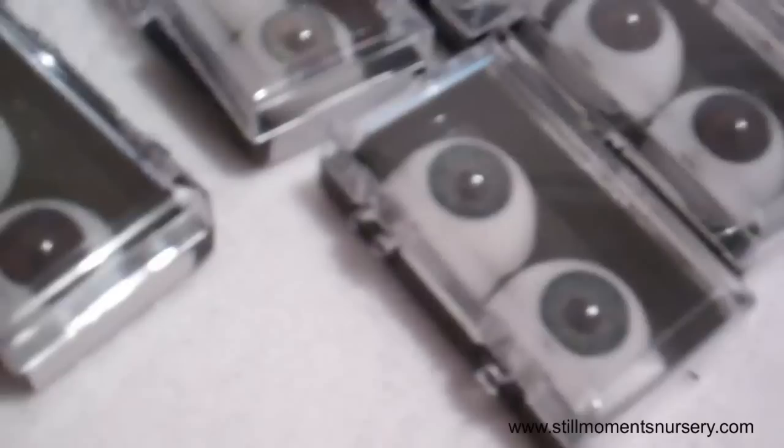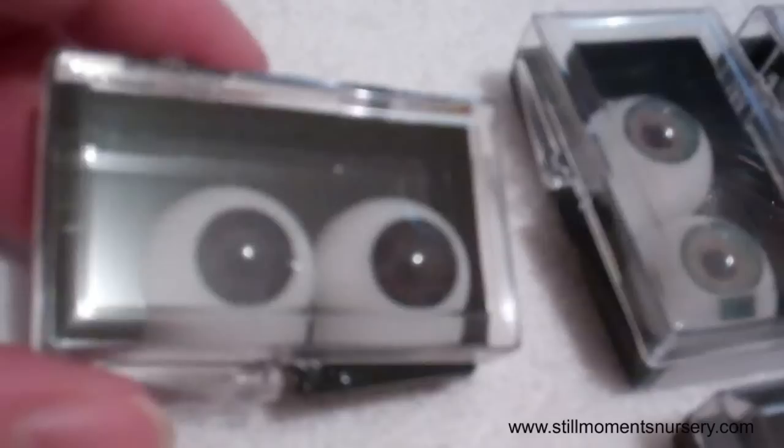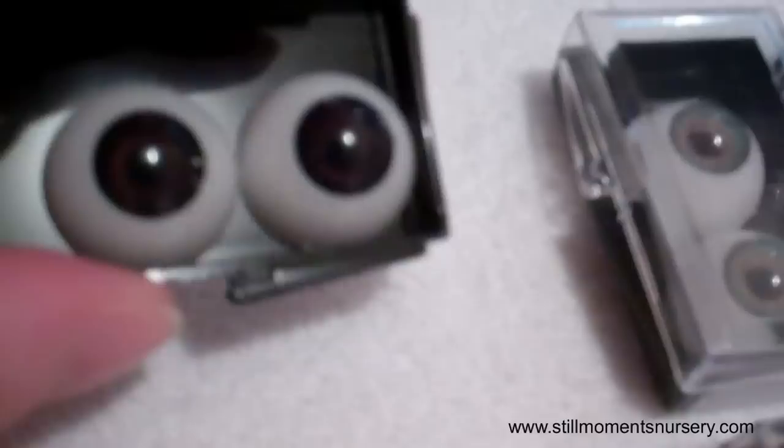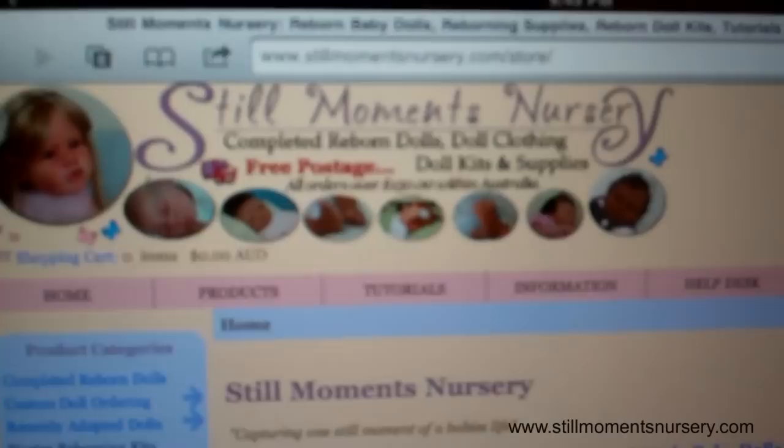Okay guys, so I grabbed out some eyes. I'll quickly show you different colours. So we've got Dark Oriental on the end. These are available in different sizes as well — if you go to our website, stillwampersnursery.com, they're under Reborn Supplies under Eyes. We sell them in a range of sizes, so depending on what size you need, they should be there. So there's the Dark Oriental.